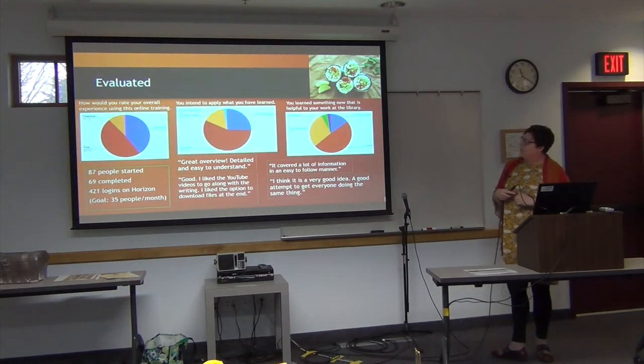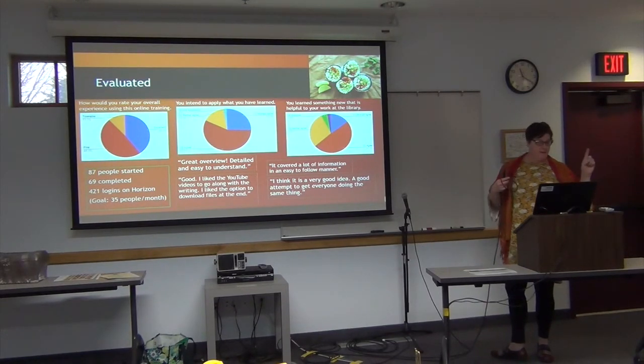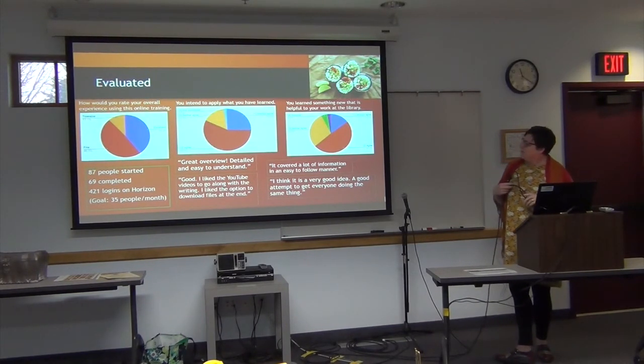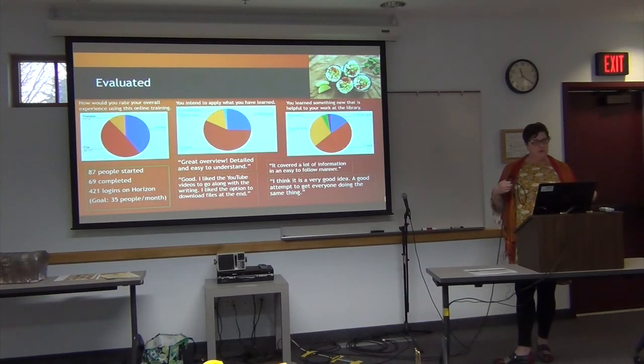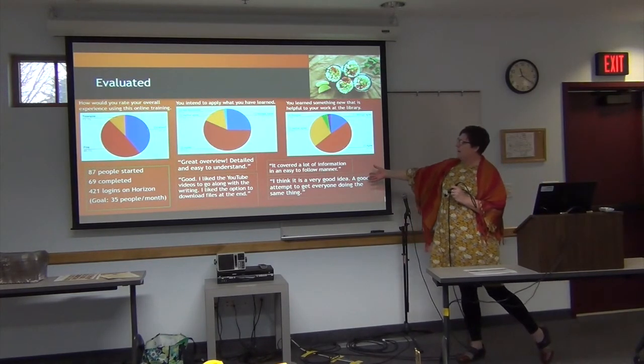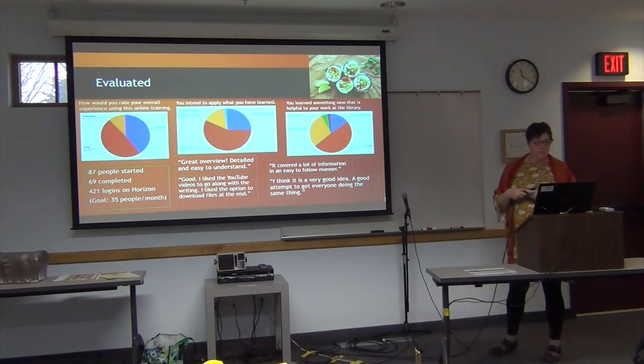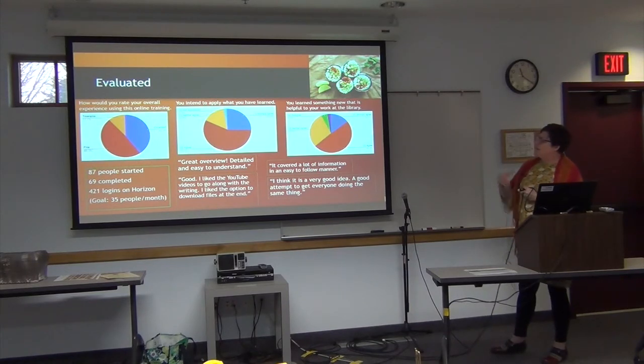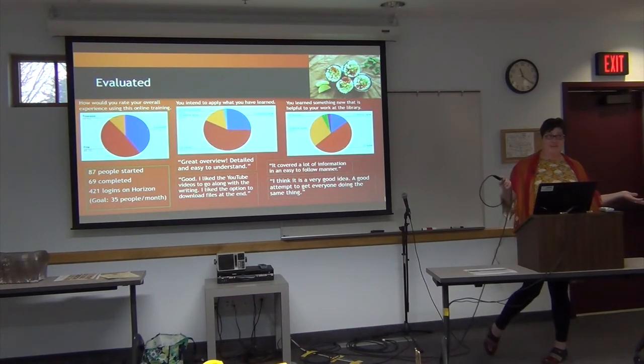We've got some evaluations already done. You can see that 87 people have already started it — actually 70 completed. I got another email this morning saying 70 people are done. There are 421 logins on Horizon, so if 35 people a month do this, we'll all be trained within a year, which is great. The feedback has been overwhelmingly positive. When people rated the overall experience of using the online training, it's mostly excellent and good, with a little bit tolerable — but nobody said it was intolerable.